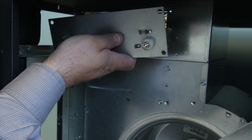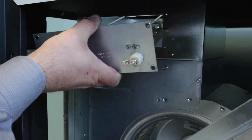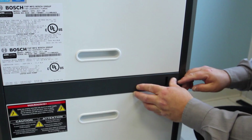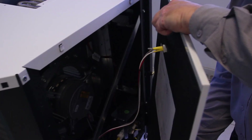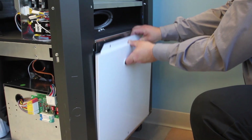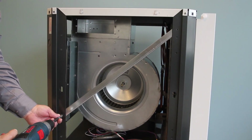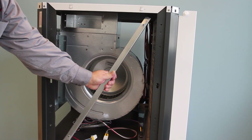I will demonstrate the conversion with a right-hand return, but the same steps will be followed for both left-hand and right-hand return configurations. The first step is to remove all of the access panels so that you can easily get to all of the components. Then remove and retain the diagonal support brackets on the front and the back sides of the unit to have easy access to all components.